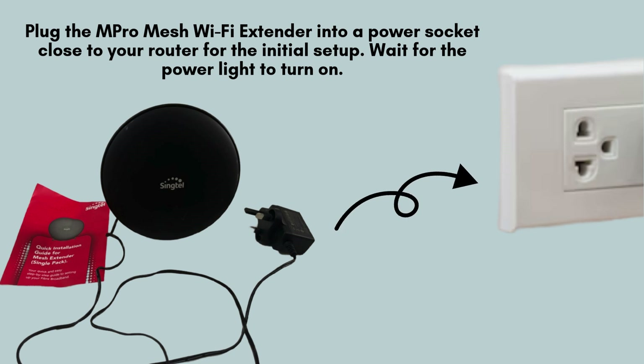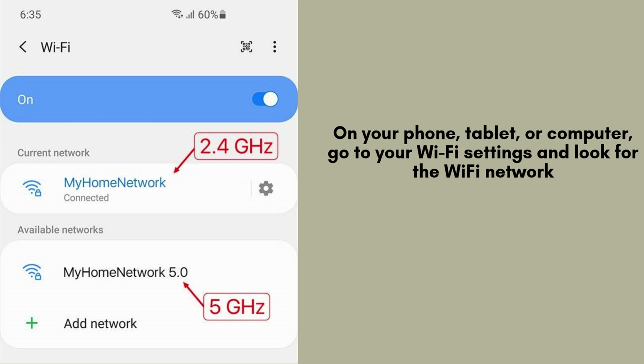Next, plug the Singtel Wi-Fi Mesh Extender AC2600 into a power outlet located close to your main router or gateway. This ensures a smooth and quick setup process, as the extender needs to establish a connection with your router for optimal configuration and performance. After plugging in the extender, wait for the power LED to start blinking, which indicates that it's ready to connect.